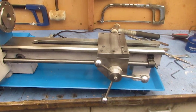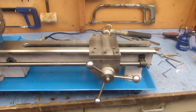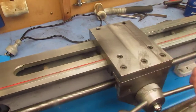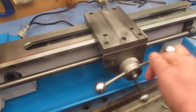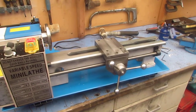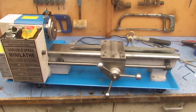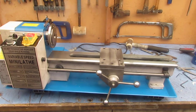It looks quite proportional and I'm happy enough with it at this stage, although it still needs some fine-tuning. So there we have a 7x14 mini-lathe with half a turret tailstock station finished.